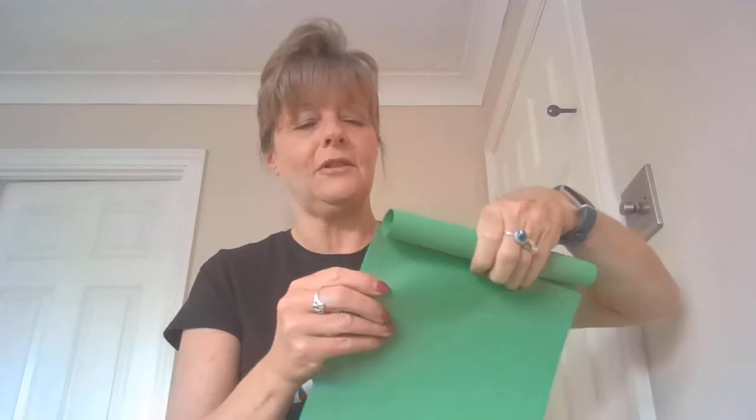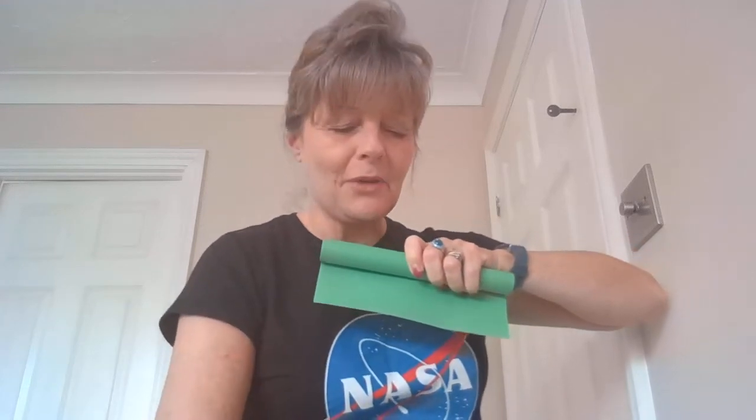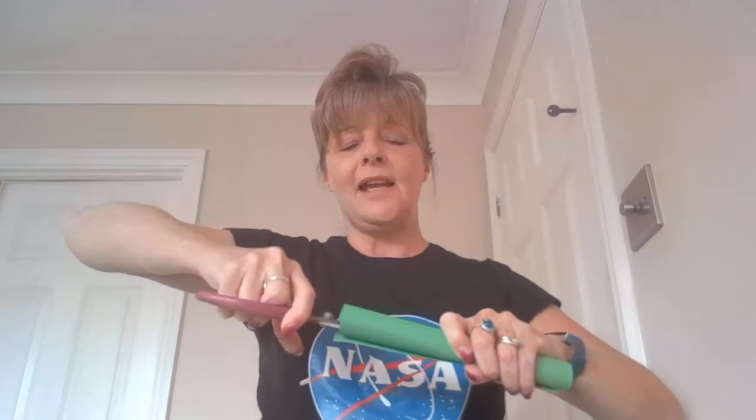Then you get another sheet of paper, just slot that in, and then you roll again. Keep rolling, keep tapping at the end. Then scissors and we snip the end.